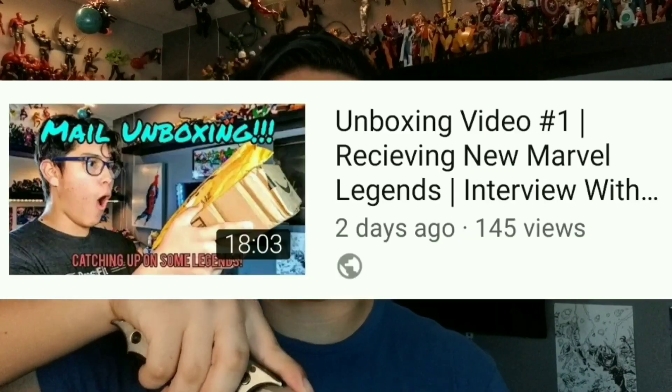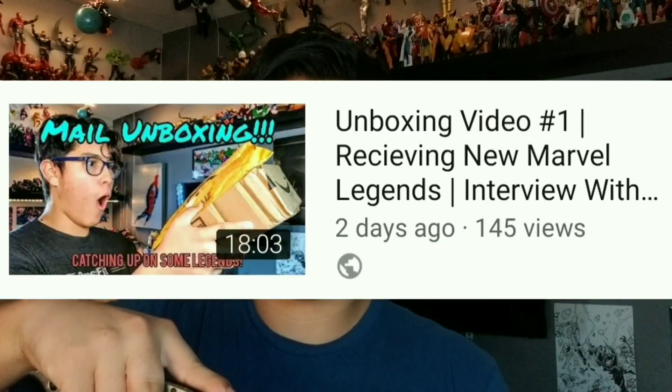We're going to get into this box. I think I mentioned what it was in the last unboxing video, but I'm not going to say anything until we get into it — just in case you haven't watched it. If you haven't, go watch it. It got a lot of good reception from my viewers. Thank you, Jaime, for doing this, bro. You're the man.